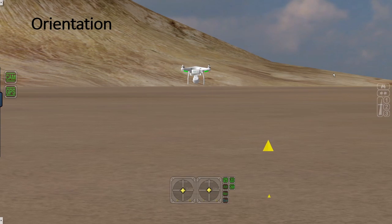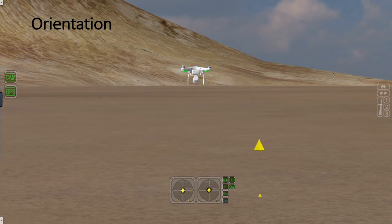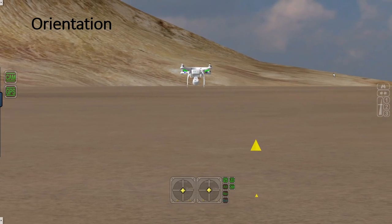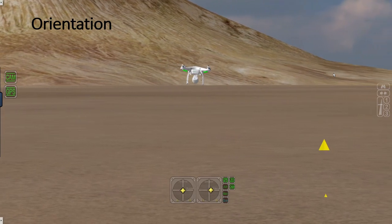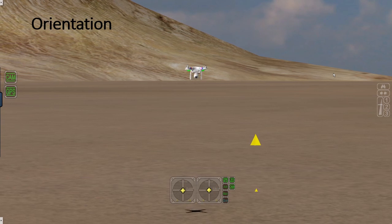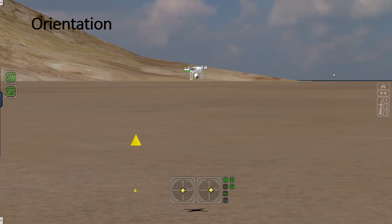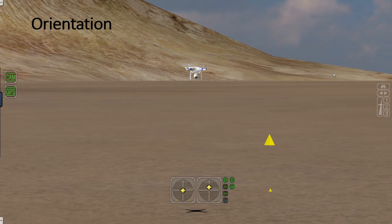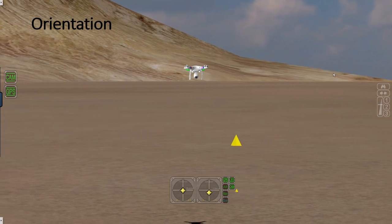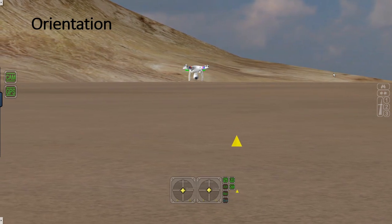Now let's talk about drone orientation. It's all good when the drone is facing away from you — face out. If you push the pitch stick forward, the drone moves forward; pull it back, it moves backward. Push left, the drone goes left; push right, it goes right. However, when the drone is pointing towards you, if you push the stick to the left, the drone goes to the right, and vice versa. If you push the stick forward, the drone moves forward relative to the drone itself, and pull back, it moves backward relative to the drone. So the movements on the pitch and roll stick reverse when the drone is facing inward.